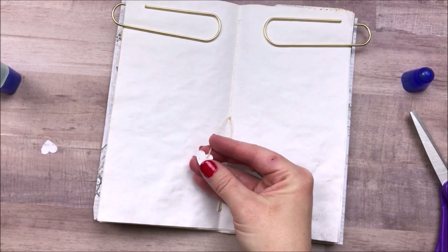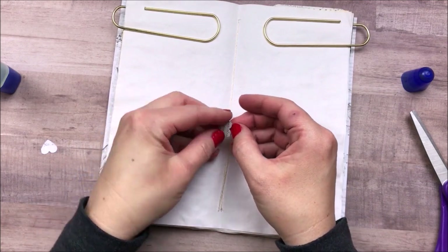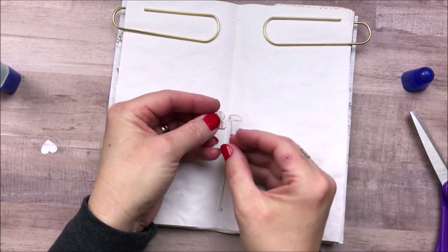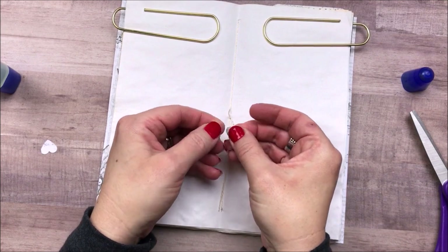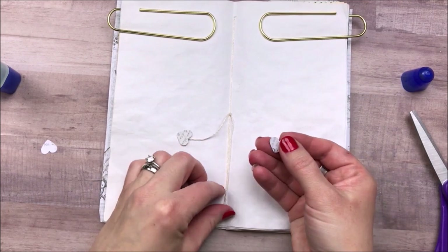I posted a video earlier in the week. I'll be sure to leave that link in the description box down below in case you missed it. I also have a traveler's notebook flip through of this completed journal that I've already shared here on my channel, so I'll be sure to link that down below too.